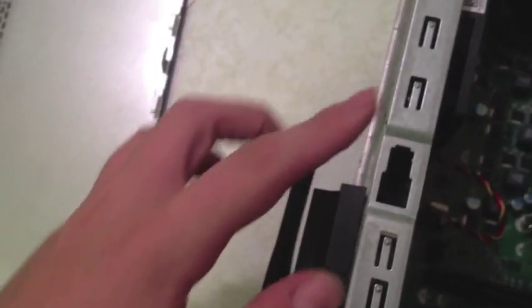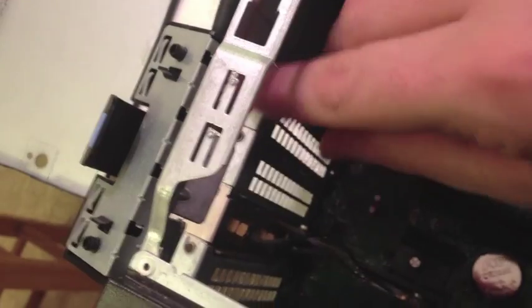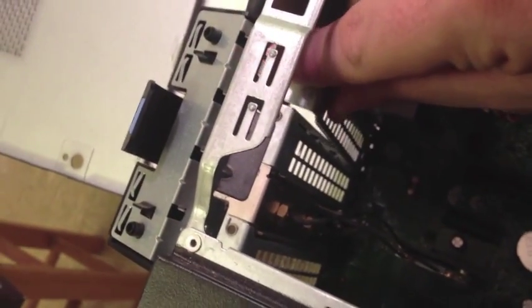Right there is what you'll normally be working with — a PCI Express port — and there will be a little thing blocking it. With some computers you'll need a screw to take off a small panel, but with this Dell computer it has a lip that you push to pop it out.